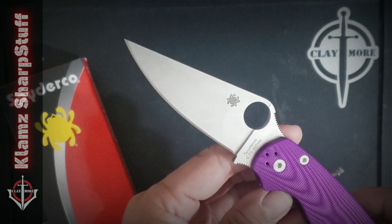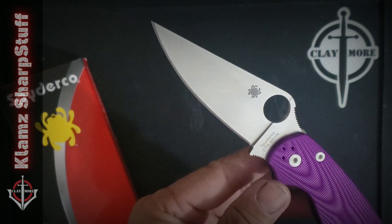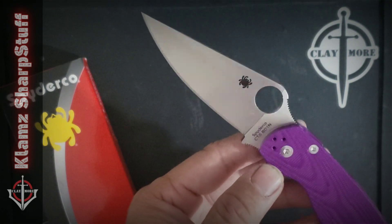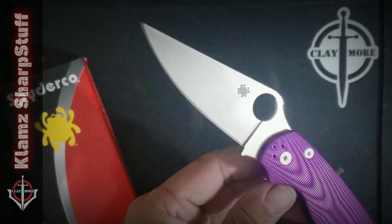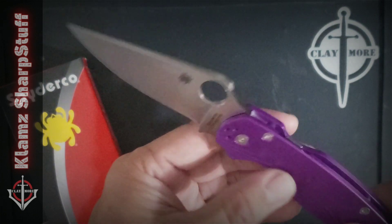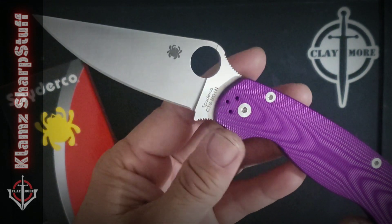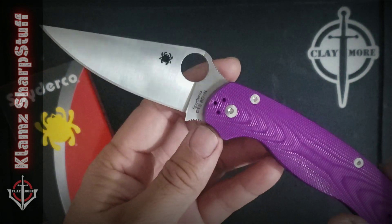Blade HQ released three of these knives with the same CTS-BD1N steel, but there's one with blue scales and another with green — like a forest green. I chose the violet because I don't have this color yet in my collection and I don't want duplication in my scale colors. So this would be my first aluminum scales in my PM2 collection.